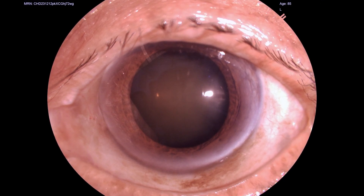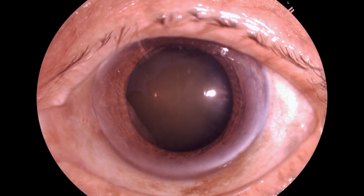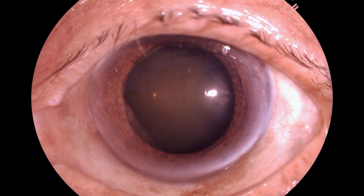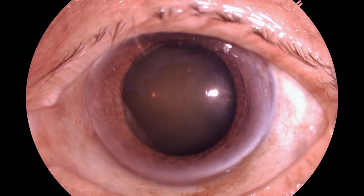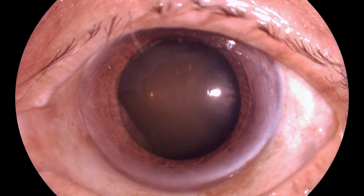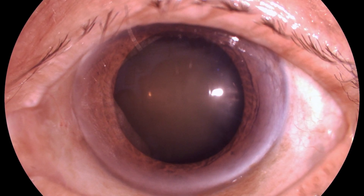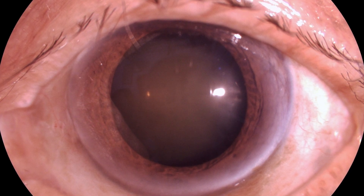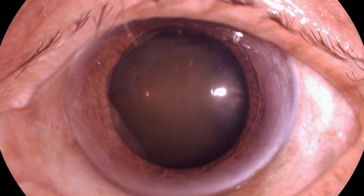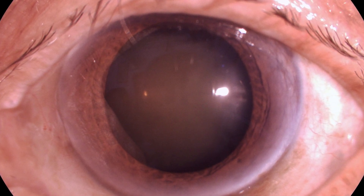In present times, phacoemulsification is the choice of surgery for removal of cataract, and the reason is that it has so many advantages and the patients are more comfortable with it. However, the only concern is that patients who have hard cataract may have loss of endothelial cells, and that becomes one relative contraindication.